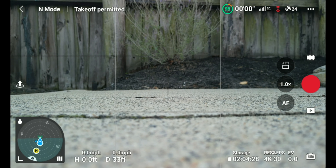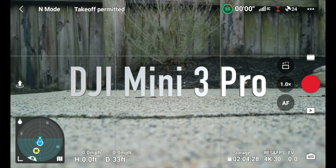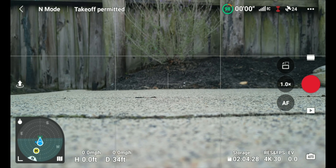We have a successful connection, 24 satellites, and we've already checked our airspace — Class G airspace with no temporary flight restrictions of any kind. I'll get you a screenshot of the wind conditions so you know what we're dealing with. It's windy but not bad. We're getting low on light so we're going to get this right up in the air.